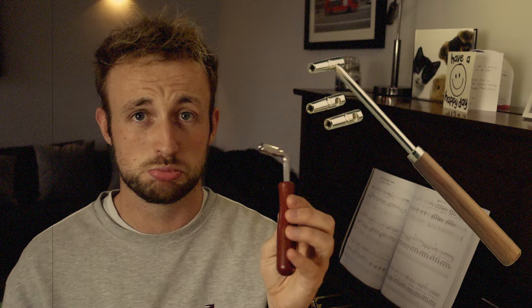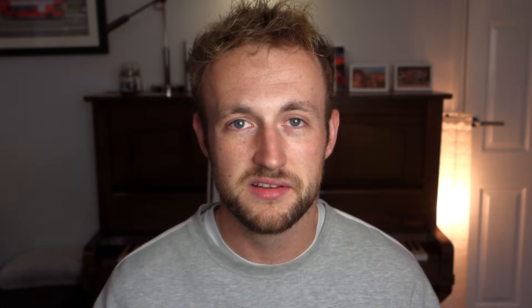Here's some things you might need: a longer tuning key than the £11 Amazon one, a professional piano tuner, infinite patience.